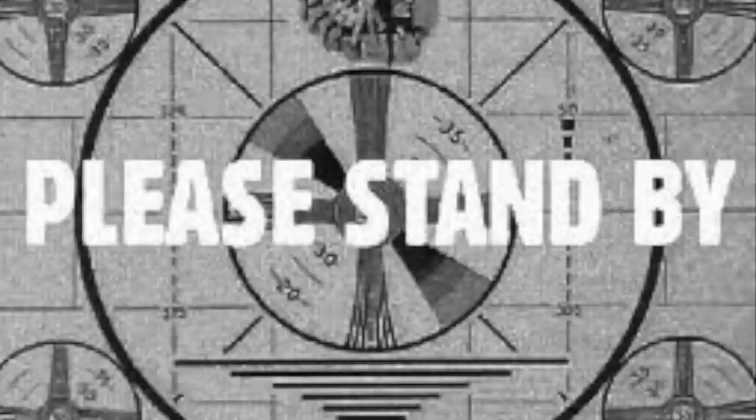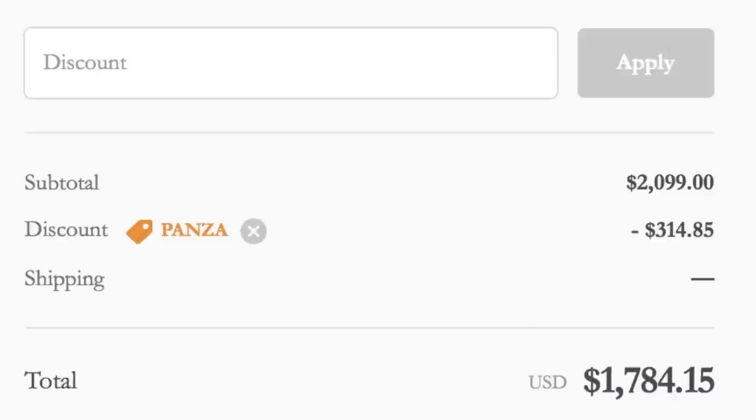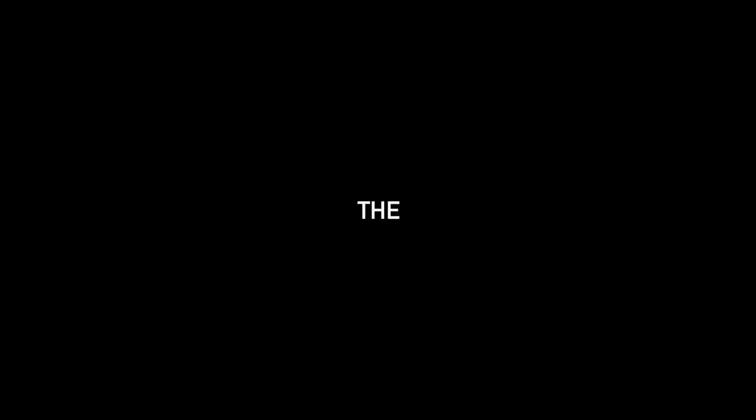If you are one of those sad lonely pegless riders, I do recommend that you put on pegs — it changes the game and opens you up to so many new tricks. For that reason, I'm gifting you a 15% off discount code. Visit www.cocrew.com, add some plastic butter pegs to your cart, and use code 'panza' for 15% off your entire purchase. The link is always in the description below.